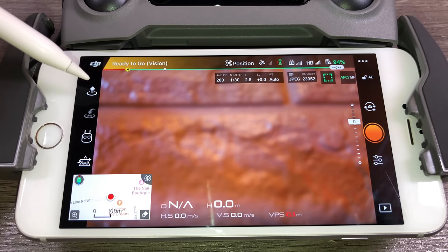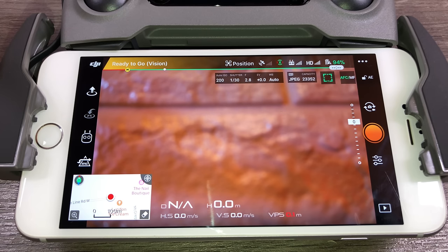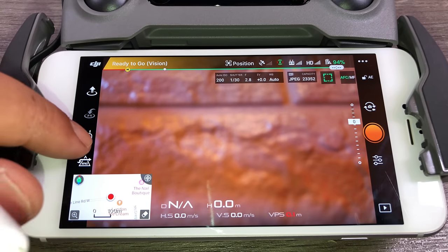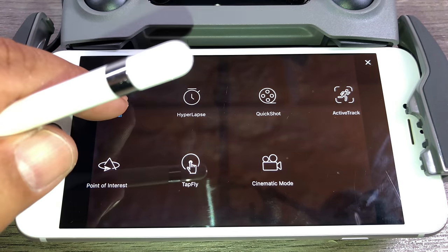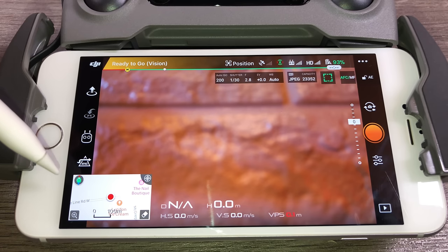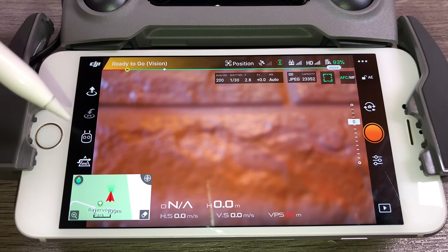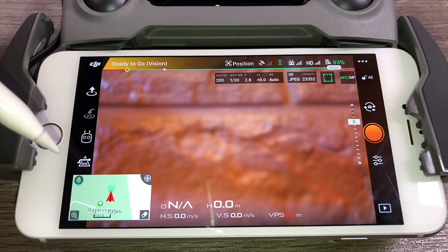Below that is our takeoff button — for a new user that's probably your best bet. Clicking it gives you a prompt to slide to take off. Next is the return-to-home button: if you get into trouble or lose the drone in the sky, just click it and the drone will come right back to where it took off from. Next is intelligent flight modes — clicking it shows all the different modes available. Then there's APAS, which is disabled by default. When enabled, the drone tries to find its own route around obstacles — a handy feature, but don't rely on it too much.